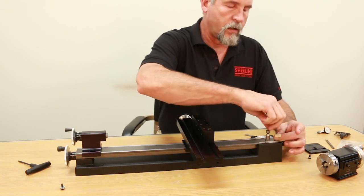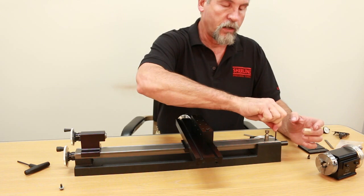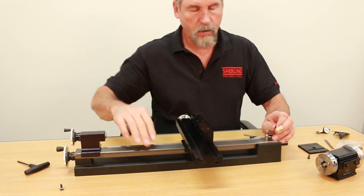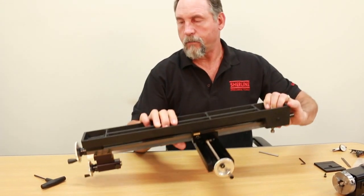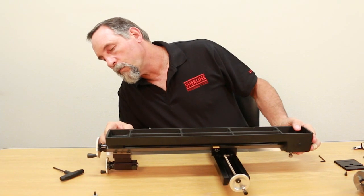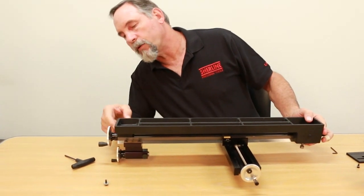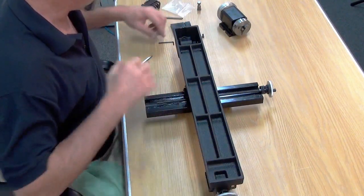These screws should be snug, not overly tight — good and snug is good. I'm going to hold it together like this again and flip it over again. If you push it all the way up against the thrust collar at this end, both the holes at this end and this end should line up.